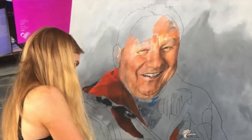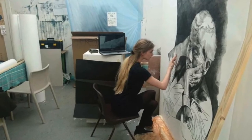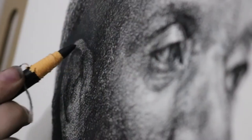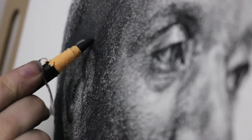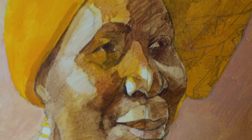I take commissions, I teach classes. As a portraitist, I enjoy working with a lot of mediums — anything from charcoal to pastels, chalk pastels — some of my favourite things to work with. But my top favourite medium has to be oil paints. I paint people from all walks of life and I think everyone has a fantastic face and a great story to tell.